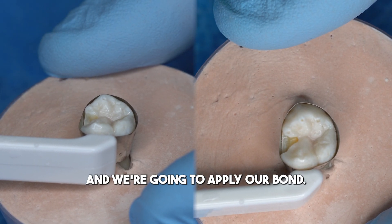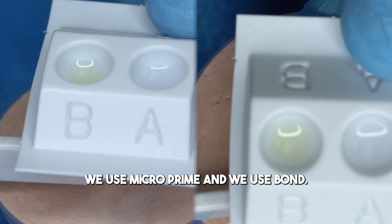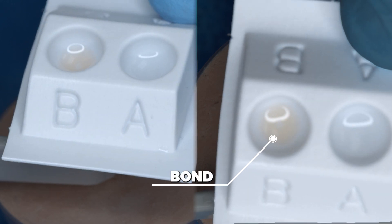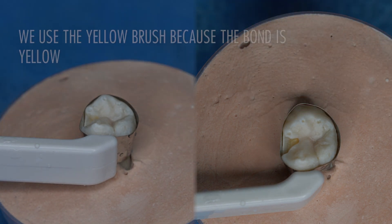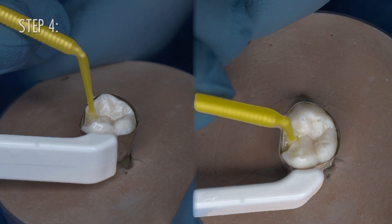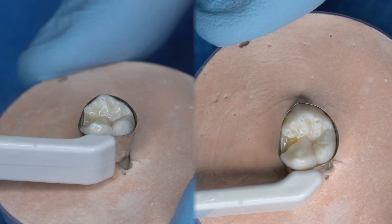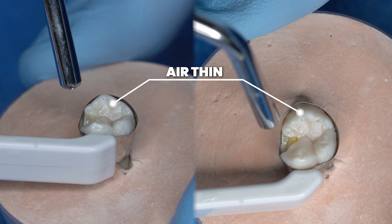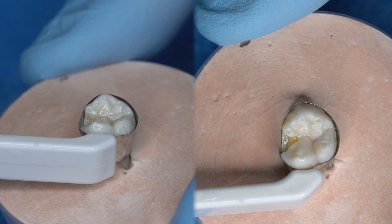Then we're going to come back and apply our bond. When doing a filling, we use MicroPrime and Bond. If you look in here, you can see A is MicroPrime and B is Bond — you can see there's a little bit of yellow, which is the bond. We take the yellow brush, apply the bond, rub it in, and then air thin it.